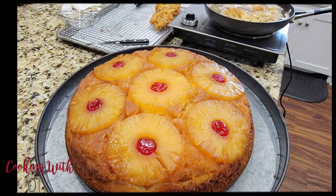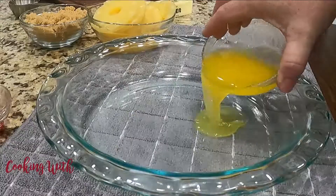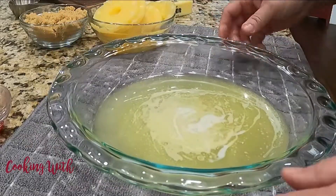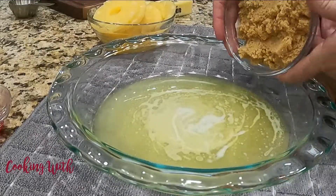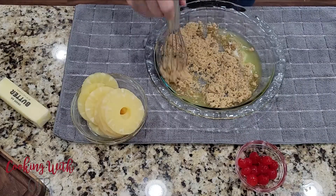As the name implies, this is an upside-down cake, so we're going to start with the topping. This is where the magic happens. I start out by adding melted butter to my pie plate. To that, I'm going to sprinkle brown sugar all over the bottom of the dish — I want to get this as even as I can.